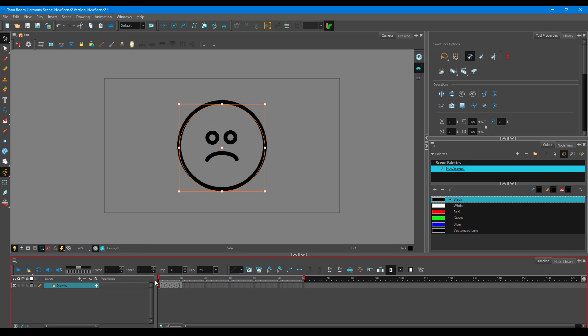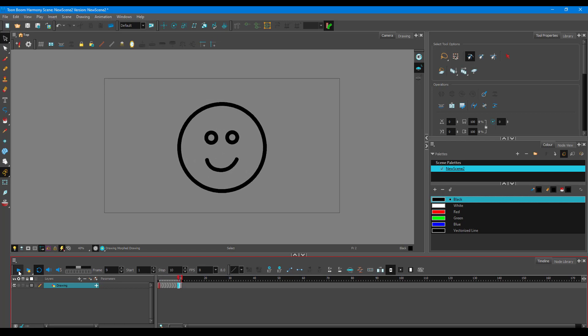The morphing animation is created and the in-between frames happen automatically. Loop the playback to see the animation — you can adjust the frame rate as well. That is how shape morphing works in Toon Boom Harmony: in-between frames are made for you, making 2D animation much easier. Hope you learned something — please like, comment, share, and subscribe.